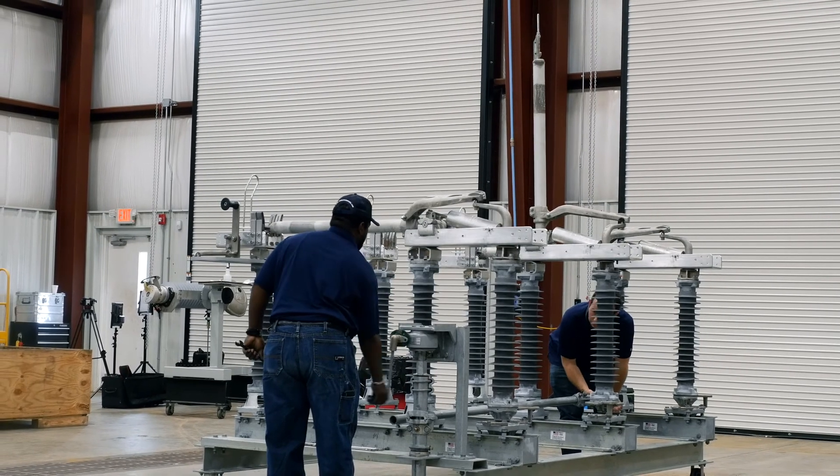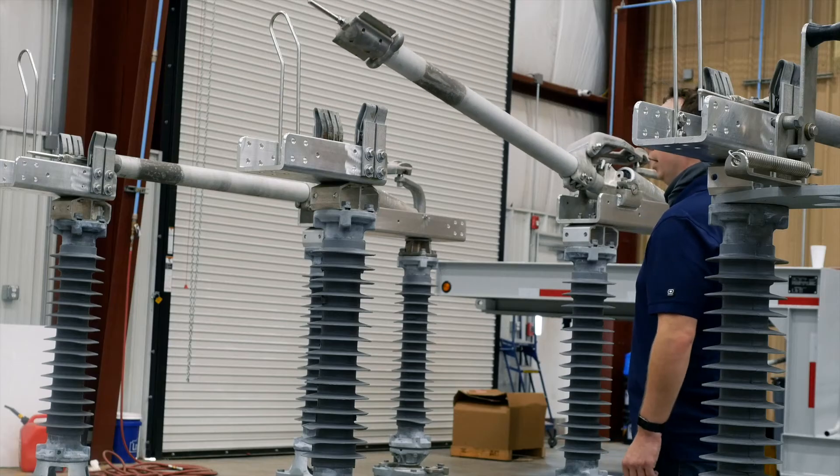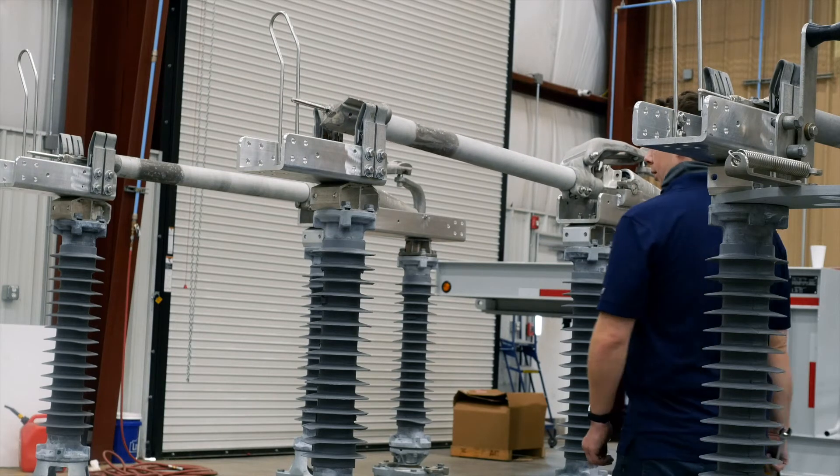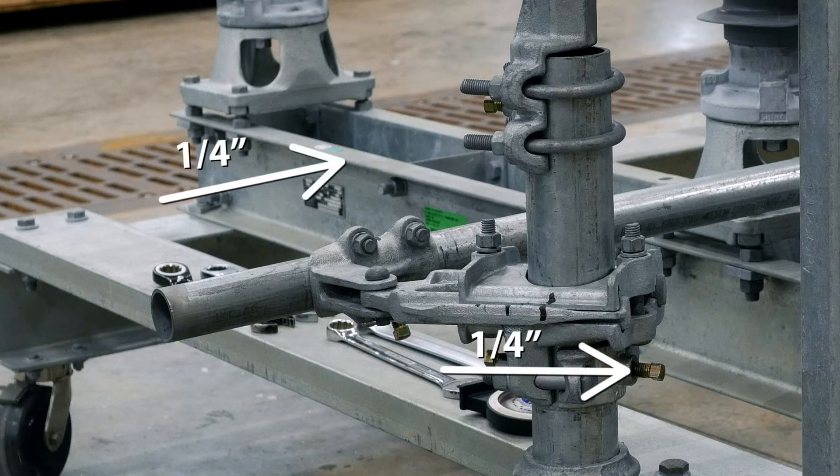To correct, check to see that no slippage has occurred. Return the switch to the almost fully closed position but not toggled. Loosen the bolts on the adjustable arm and pipe clevis. Shorten the adjustable radius arm approximately one-fourth inch, allowing the pipe clevis to reposition itself the same one-fourth inch.